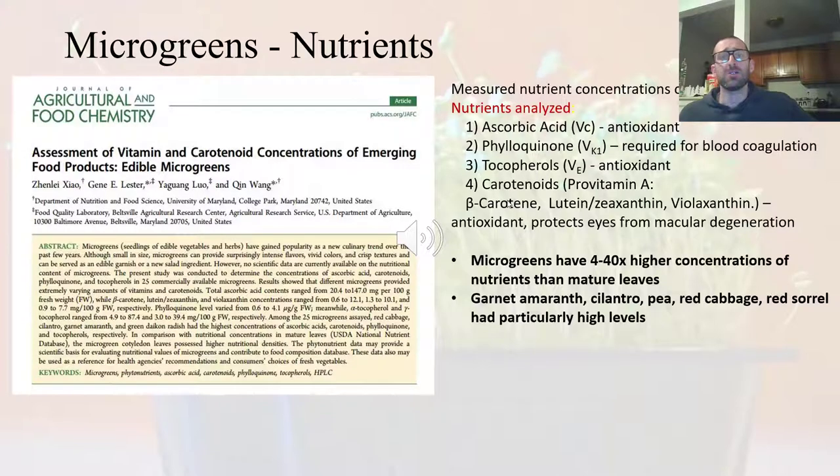All of these nutrients have different roles in the body. Many are antioxidants, which help rid your body of free radicals that could damage your cells. The researchers found that microgreens had 4 to 40 times higher concentration of these nutrients than the leaves of a mature plant. Within the microgreens studied, the highest nutrient levels were found in garnet amaranth, cilantro, pea, red cabbage, and red sorrel — they are packed with nutrients.